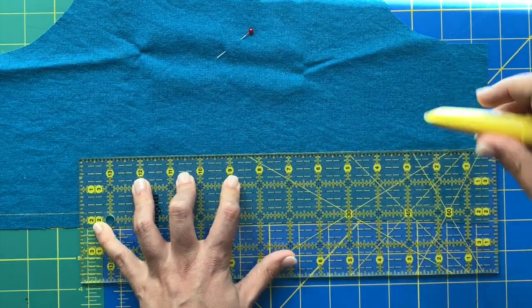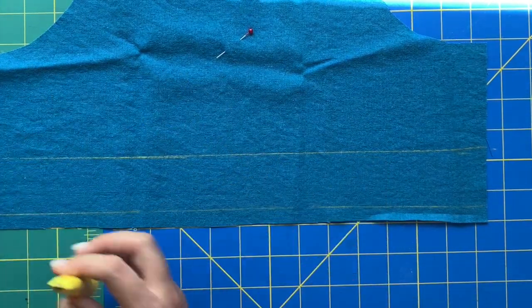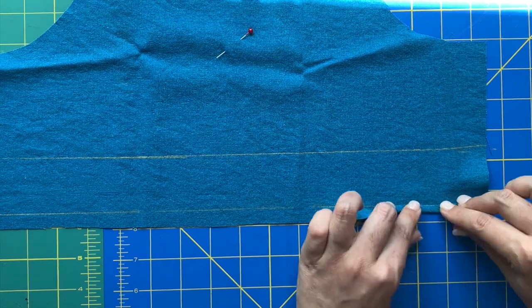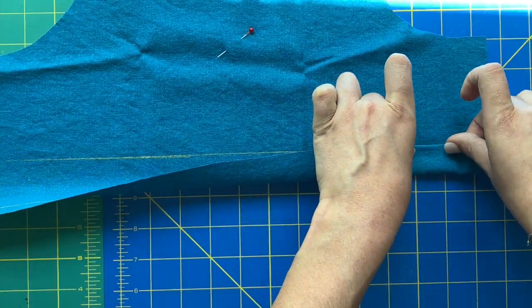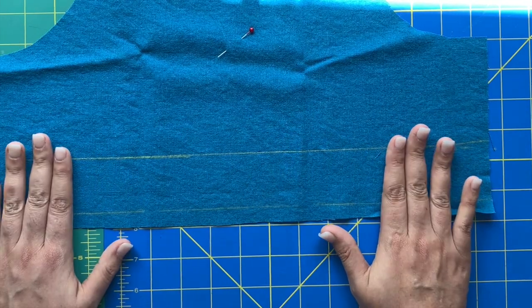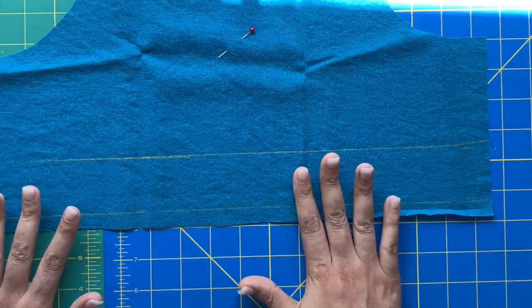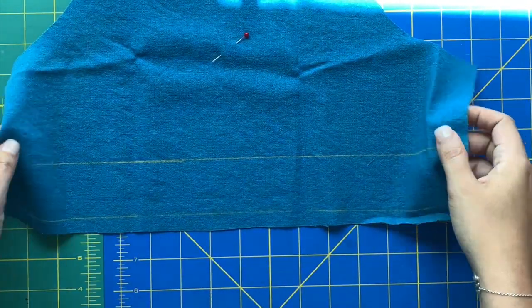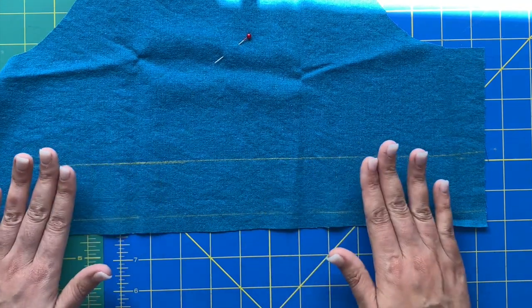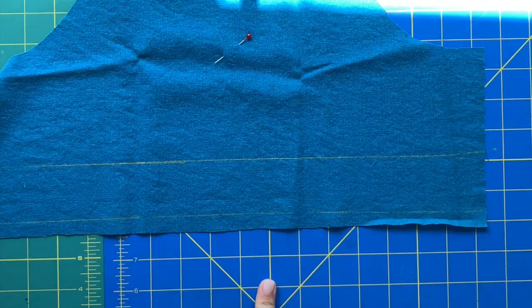Now you can fold up the hem — both folds in one go. Go to your iron, fold the raw edge to meet your first chalked line, then fold up again to meet your second chalked line, and you have a beautifully pressed hem. We're not going to stitch the hem yet — you can't stitch it until you do your side seams. Press it up, sew in your ease stitches, sew together your underarm seam, and then the folds are already pressed in and the hem naturally turns up on itself. Then go ahead and finish the hem.